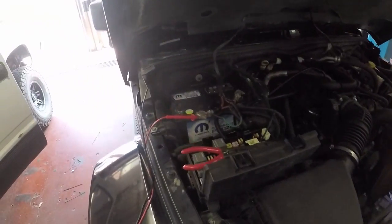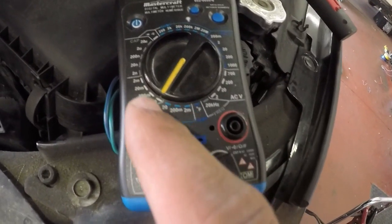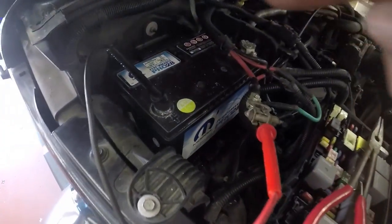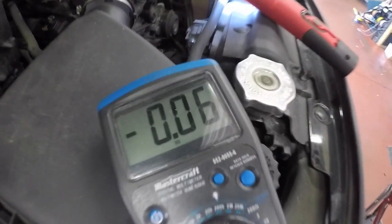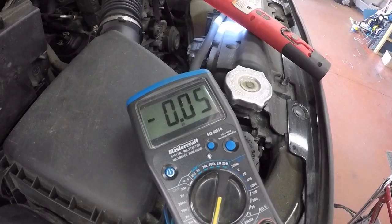We've tested the battery and it seems to be okay. The next step is to hook up your meter — set it on DC amps, 20 amps for 12 volts and below — then put your black terminal on the positive side and your positive terminal on the positive lead. We're reading about a tenth of an amp here, which isn't really a whole lot of amperage draw.